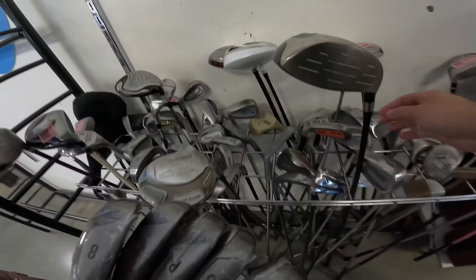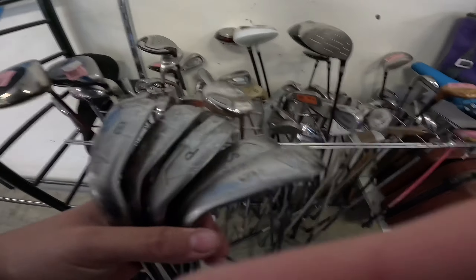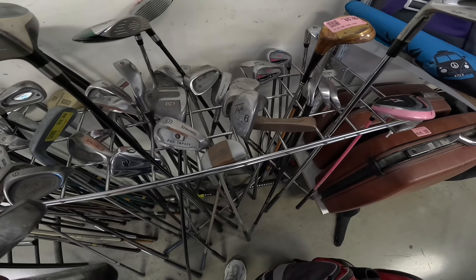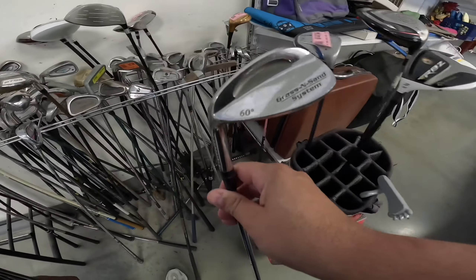This is the nine iron, so we have sand wedge, pitching wedge, nine, eight, seven of this club — and these are all $29. Maybe I can talk to them about this. McGregor sand lob wedge, $5.99, left-handed. Definitely not bad for a left-handed.